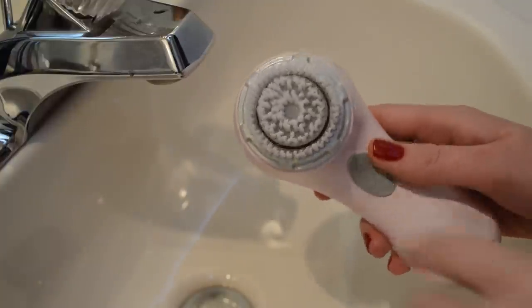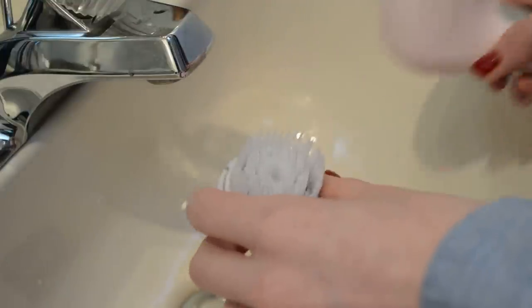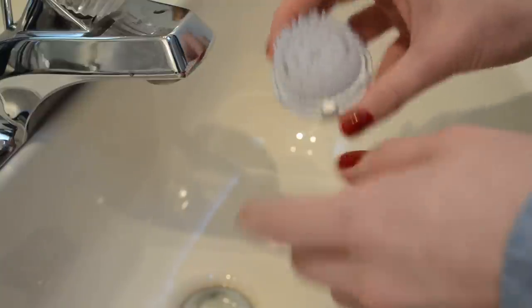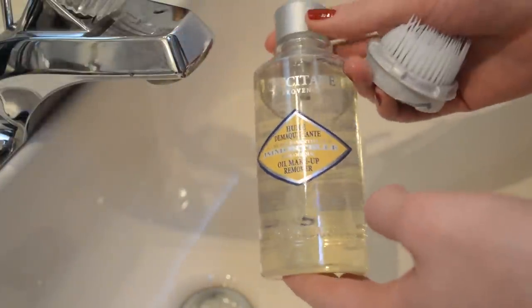That being said, it does need a little bit of maintenance. When you remove your brush head — hopefully after every time you use it — just let your brush dry. The brush head itself should be replaced every three months according to them, though I'd probably say twice a year if you keep it in good condition.